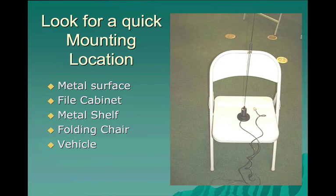Always look for a quick mounting location to get on the air as soon as possible. Any sort of metal surface that will hold the magnet in place is recommended: a file cabinet, a metal shelf, a folding chair, a vehicle. And if all that fails, maybe even just a piece of aluminum foil from the kitchen of the shelter — a two-foot length of aluminum foil sitting flat on your operating desk. Just set the magnet onto it, and that aluminum foil will give you the ground plane you need.